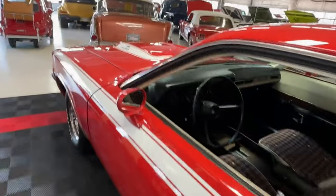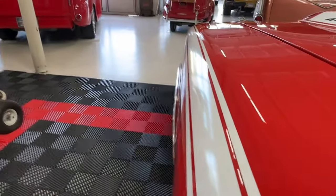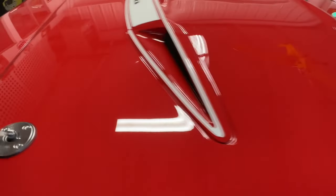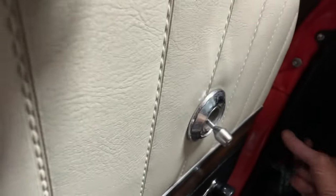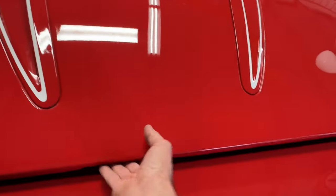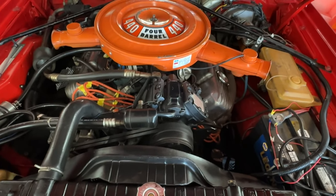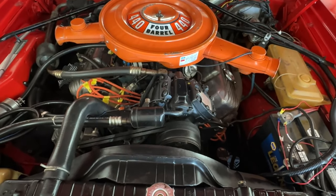Now we'll move around to the front of the car — I definitely want to share what's underneath that hood. There is an interior hood pole and we will use that, as ordered from factory. Under the hood is a nice tidy engine bay with a 440 V8. It is a 1974 440 V8, but it is not a numbers match to this car — it's era-correct and year-correct, but not original to the car.